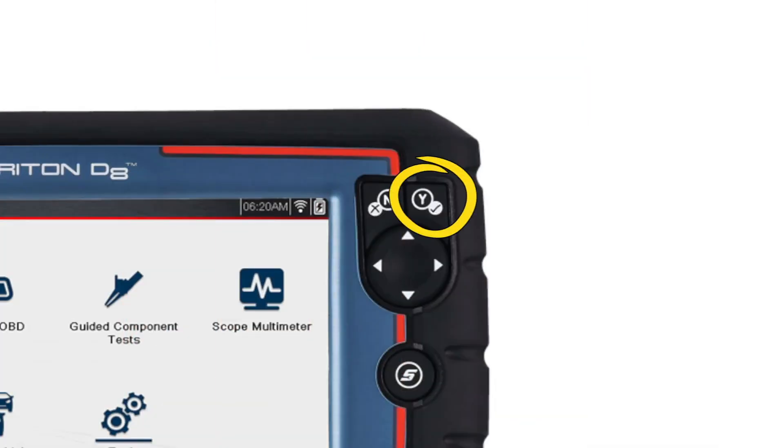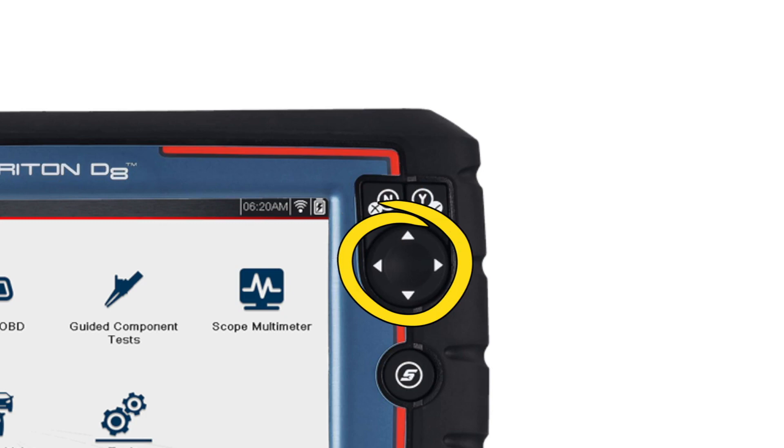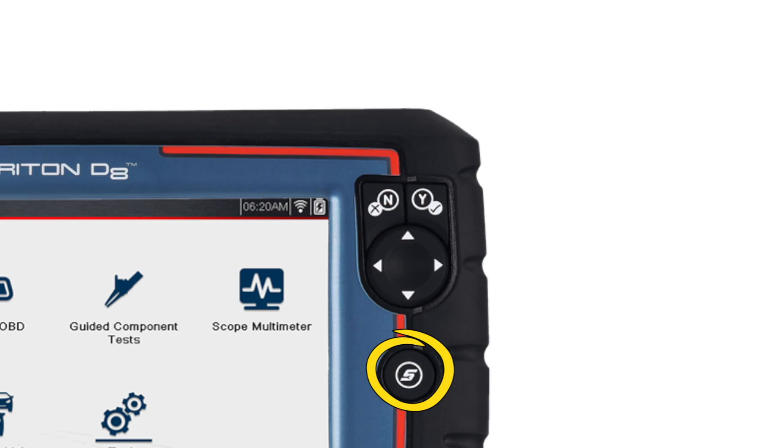Pressing the Yes button selects a menu or program or confirms a selection. Pressing the No button exits a menu or returns to the previous screen. The four-way keypad controls up, down, and left and right navigation. The shortcut S button can be programmed to perform a variety of common tasks.